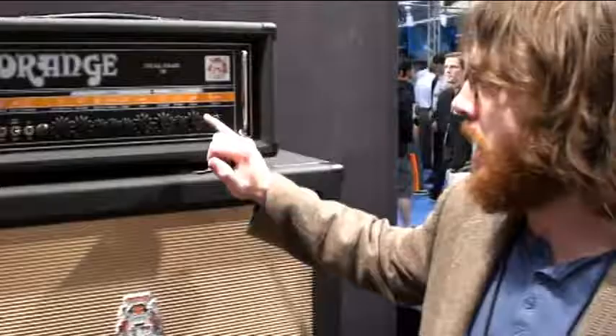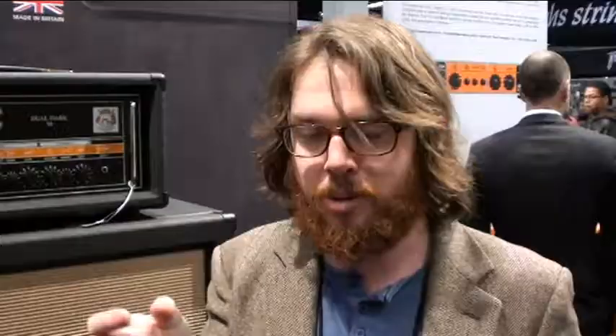Channel B is the same channel that came on our Dark Terror and our Thunderbird series of amps. As you can see, it's super simple — just shape and gain. With the shape knob, it's a mid-scoop. You can pretty much get a Tony Iommi tone out of it. So this amp is the new hot stuff for metal guitar players.